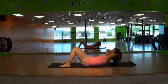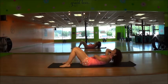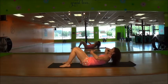Lift, lower. Support your head with your hands. You don't want to be pulling with your head and your neck — you want the abdominals to be doing the work. Squeeze them tightly and lift the upper body.